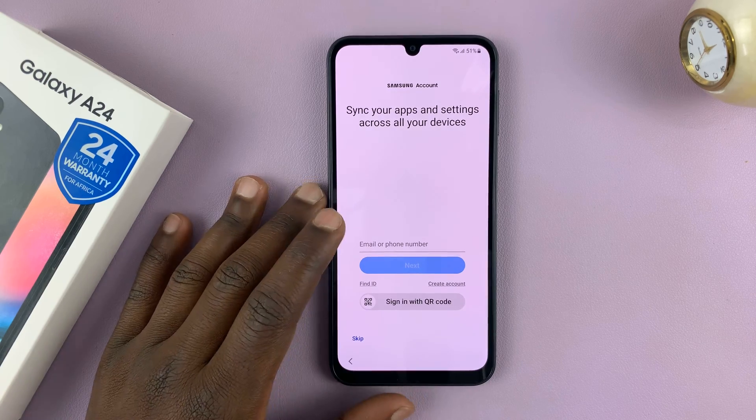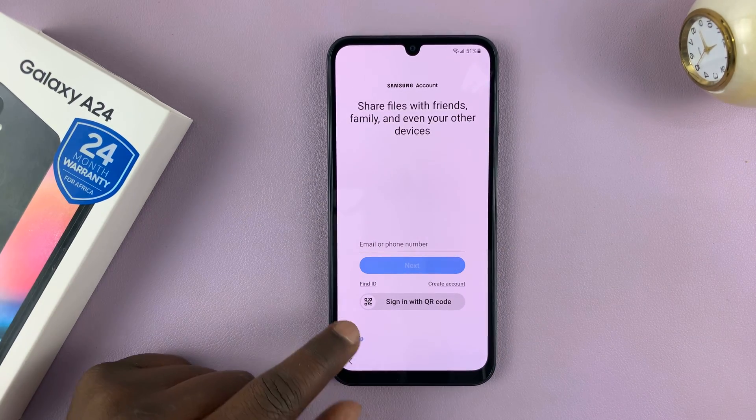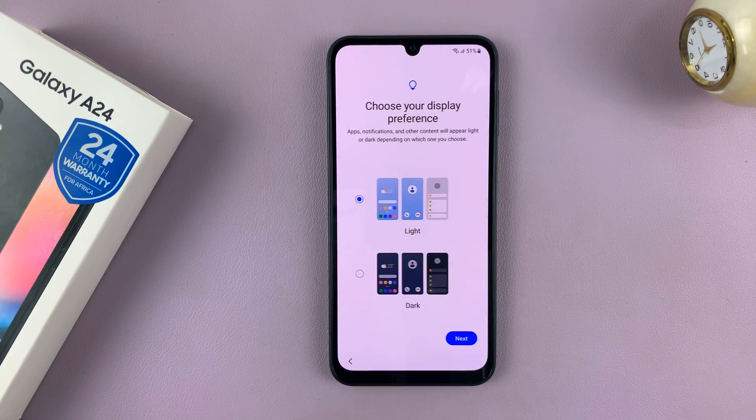Then again you'll be prompted to sign in with your Samsung account. You can do that or just tap on Skip and do that later, like me. Then you have to accept these Samsung services after reading.